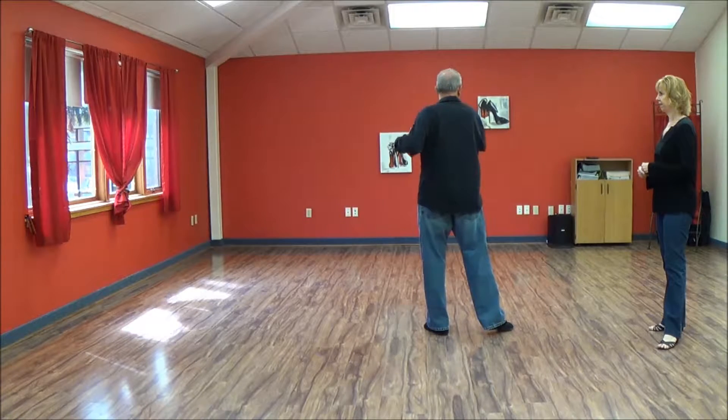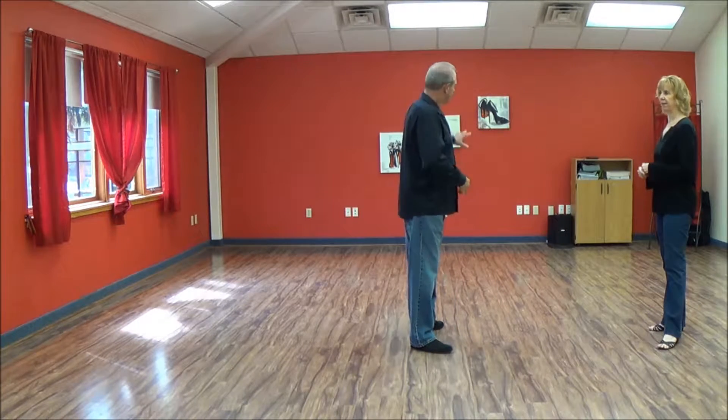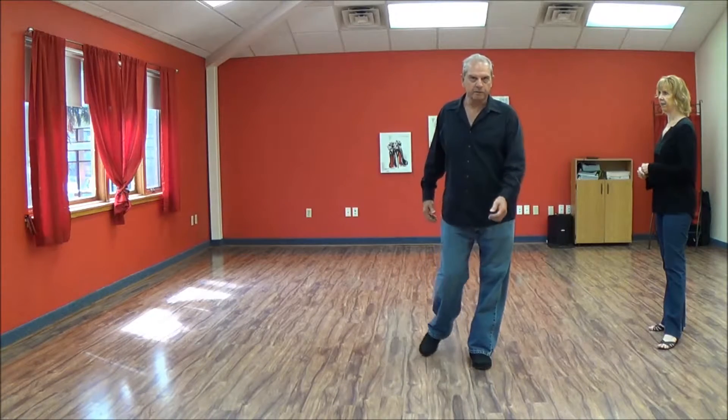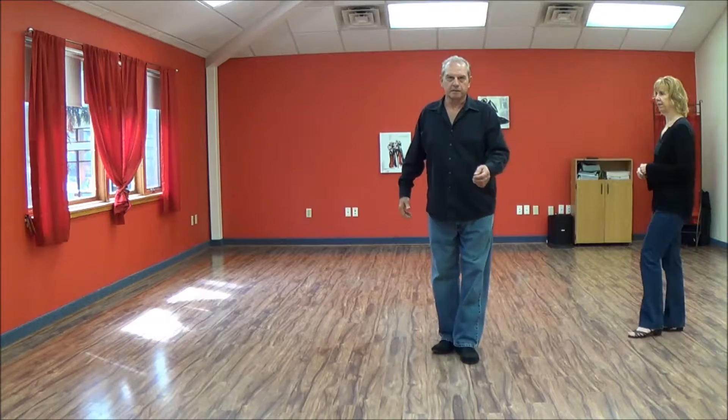I'm going to open up my shoulders — five, still on the rail here. Hands are going to come down, six, stepping on my left foot, anchor step here.